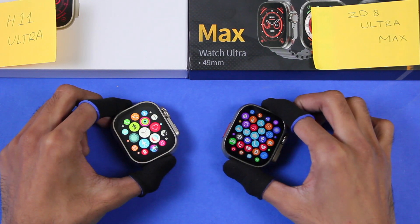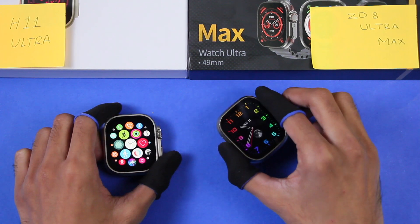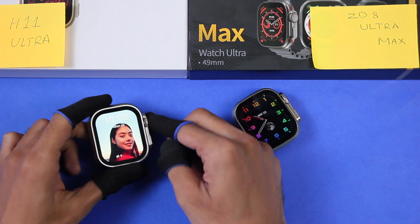The action button on both smartwatches cannot be customized. On the Z8 Ultra Max it is used to access the app history, while on the H11 Ultra it is used to access the sport modes. Let me show you all of the watch faces.